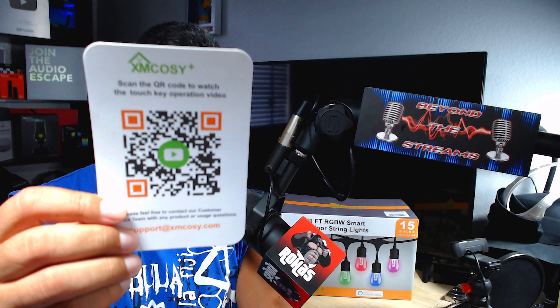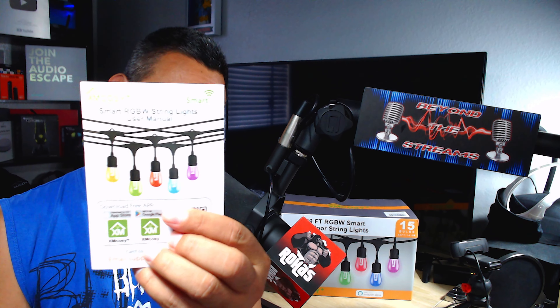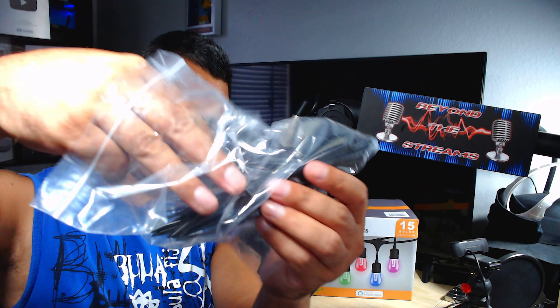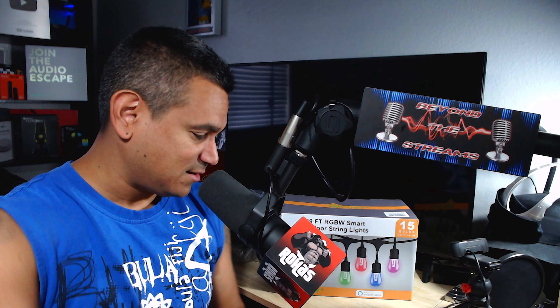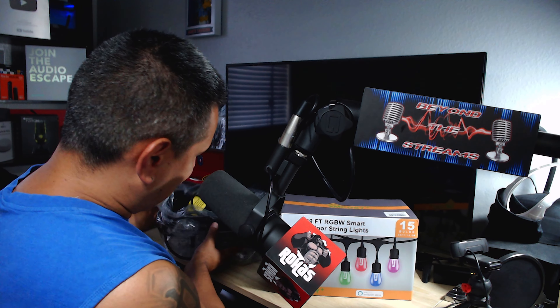In the box you get a couple of QR codes — scan the QR code to watch the touch key operation video. There's a power button and a settings button in the back. You also get a little manual, so everything seems pretty easy, and you get tons of zip ties depending on how you want to set it up.